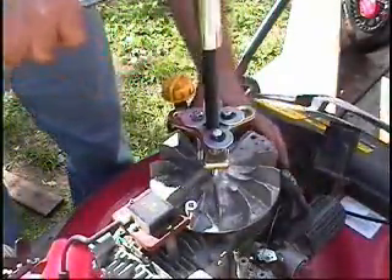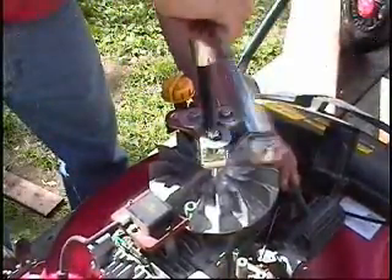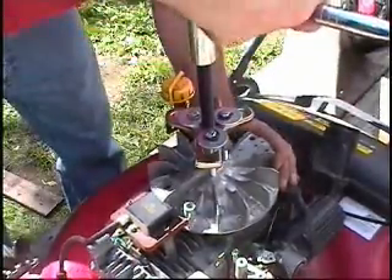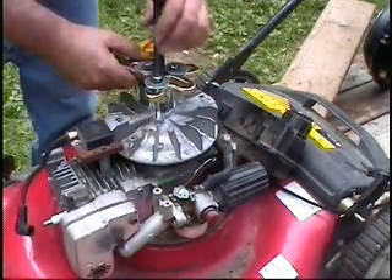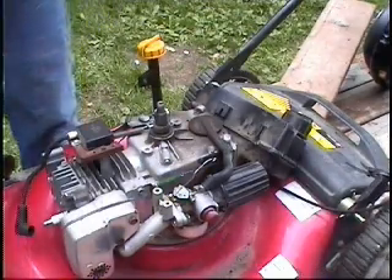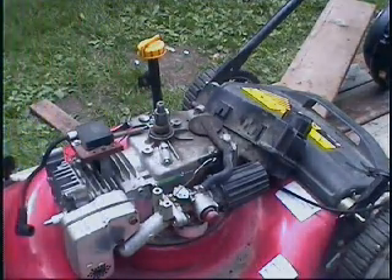Let's see what we got here. After a bit of pounding and pulling, it finally came off. And I just wanted to have a look at this kill switch setup here.